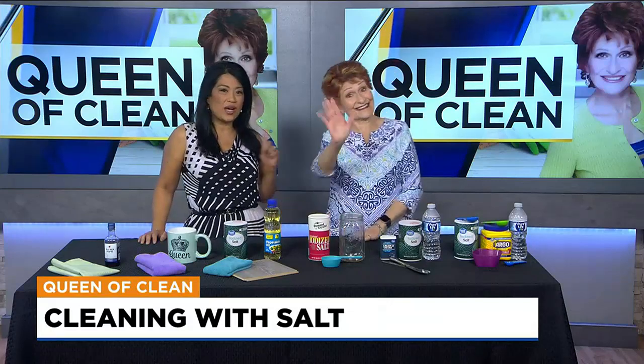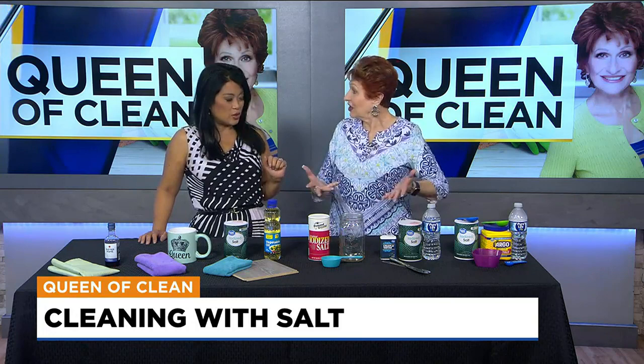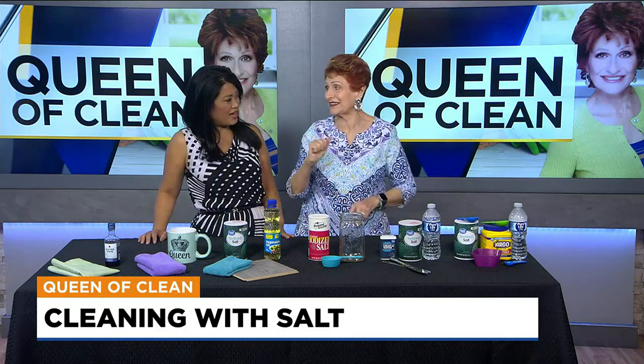There's one household ingredient that apparently has everyone saying we can use this — it is cheap, it is useful. Queen of Clean is joining us to talk about how salt can do so many things and more. Salt is an amazing thing. I'm all ears.